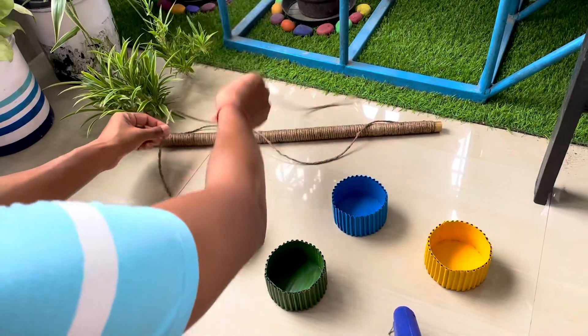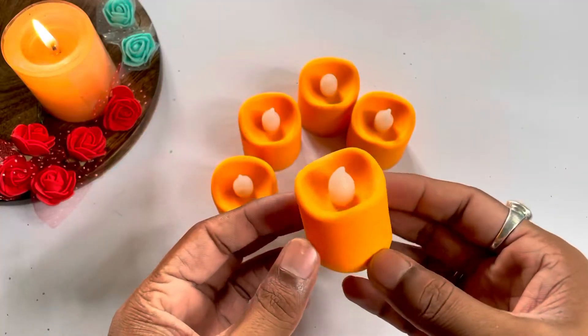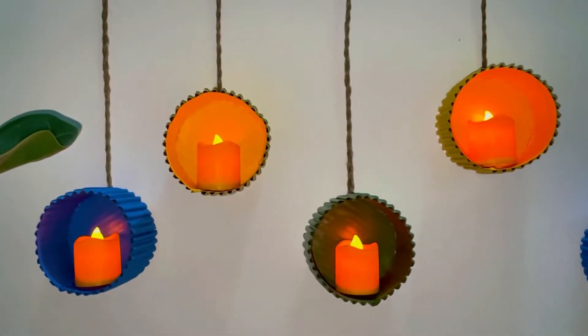Put the pieces onto the bamboo stick and tie them in place. Now I have battery-operated candles, and this is what the final product looks like. I think this is very good — how do you like it? Please comment below.